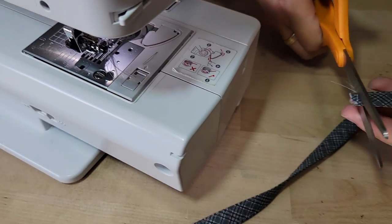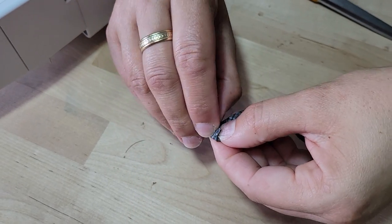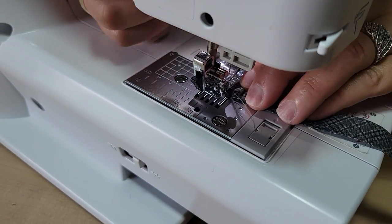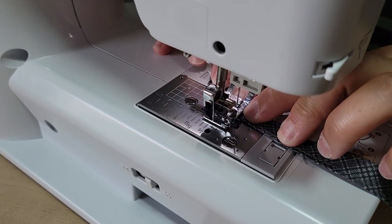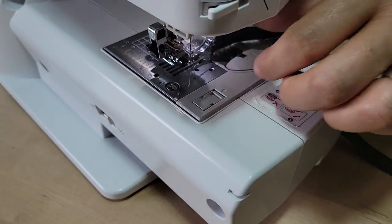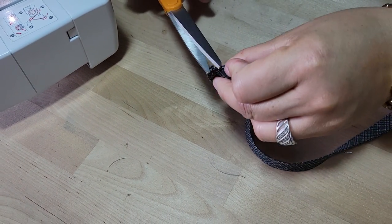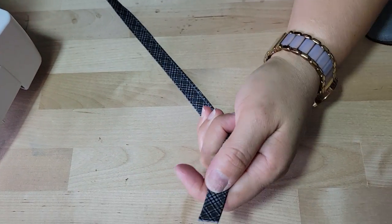I'm going to take the end of this and fold it under so that we can get a pretty side to the end of this tab without having to turn it inside out. Anything that's too thin I do not like to have to turn inside out. Make sure you backstitch, and I'm just going to use my pen to help push it through. So we have our raw edge on this side — go ahead and put that to the side.